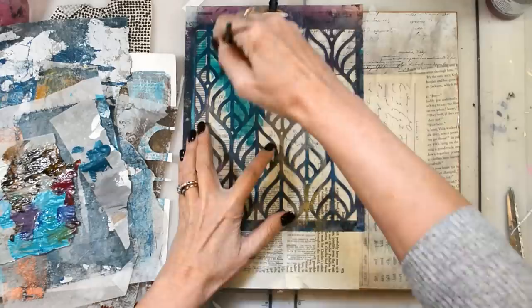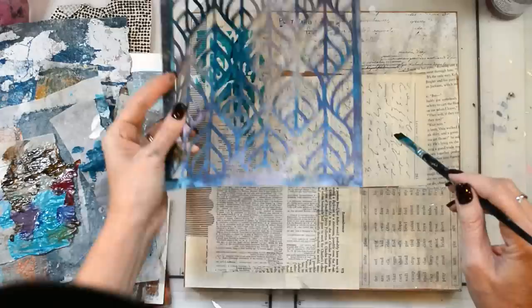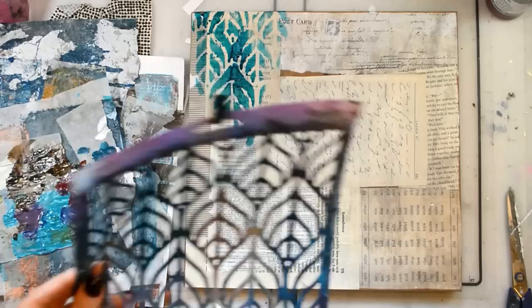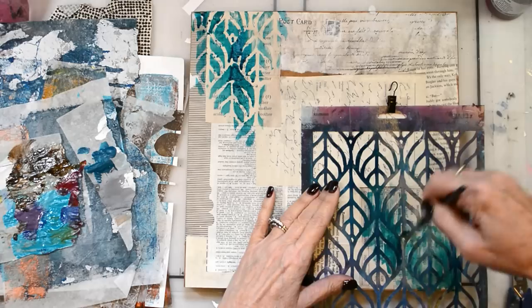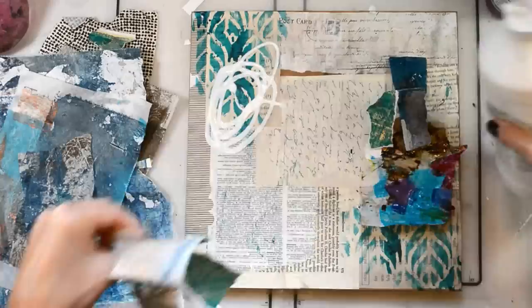Now I'm taking the Liquitex acrylic ink and the High Flow and I've mixed them together. I've never done this technique before where I've just brushed it on with a dry brush through my stencil, and I positively love it — it has a watercolor feel. My imagination is going wild with all the different things I could use this technique for. That's the Geo Leaves stencil — high flow and acrylic inks with a dry brush through the stencil. Fantastic!